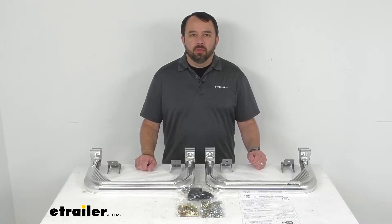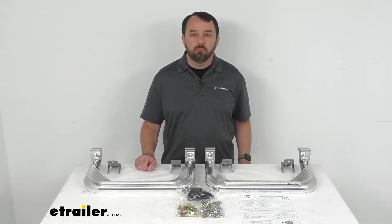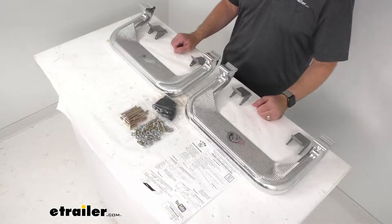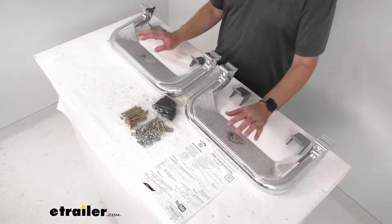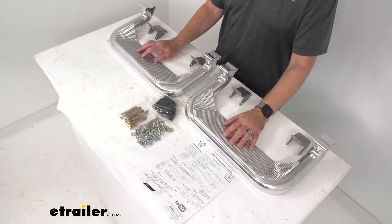Hi everybody, Andy here with etrailer.com, and today we're going to take a look at these Carr custom fit polished aluminum super hoop side steps. This is a custom fit part designed to fit the 2018 and newer Ford Expedition, both max and non-max.